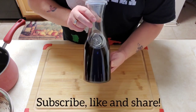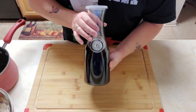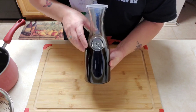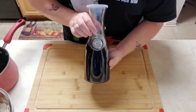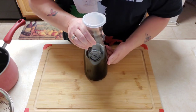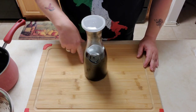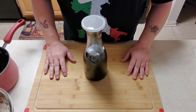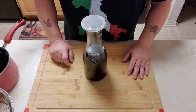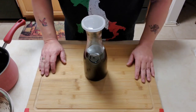You can use this right away if you want to, or you can put it in the refrigerator and let it chill. I really don't find a difference in flavor either way. What we're going to do now is head into the bar room and I'm going to pour this and serve it up. This is great for breakfast.